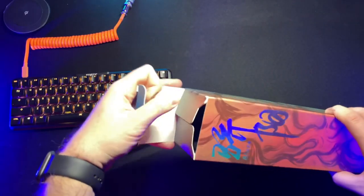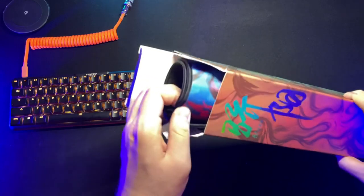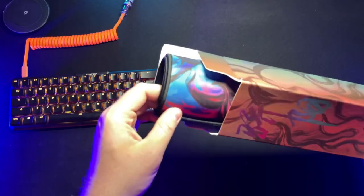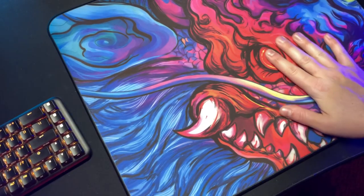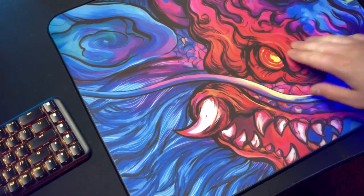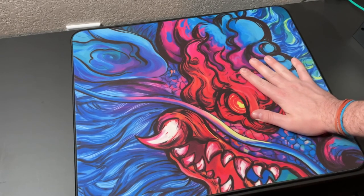My copy did come rolled up in a box. It did lay flat within a few hours, so I didn't have any negative impact on it gripping the table. Whether it was on another large desk mat that I normally game on, or if I was using it on a wooden surface, this did not go anywhere for me, which is great to see.